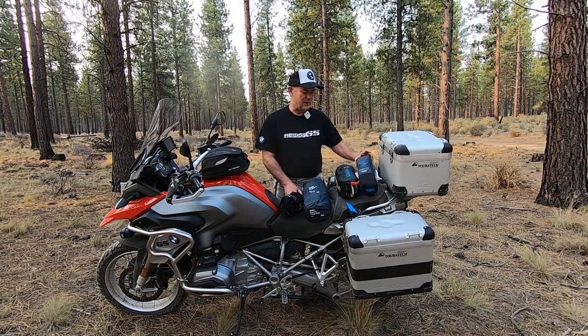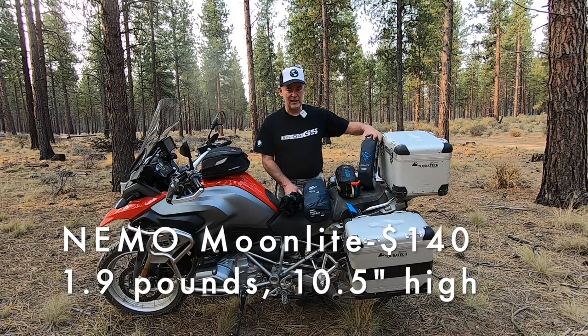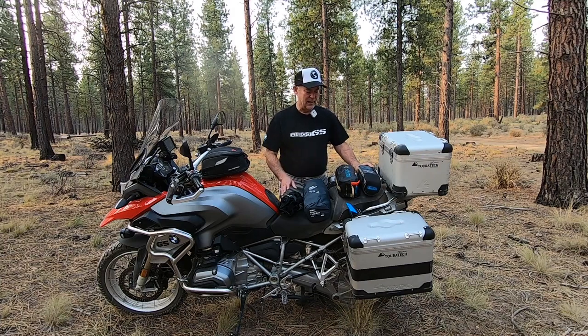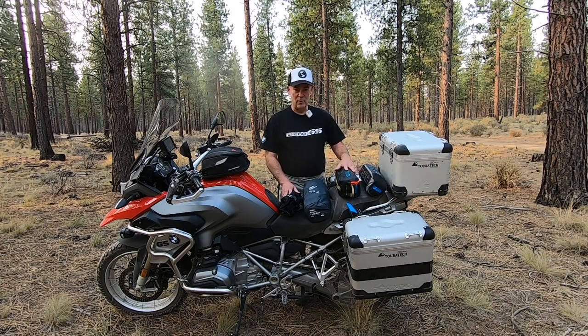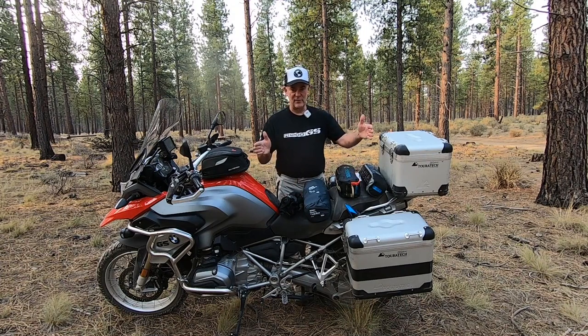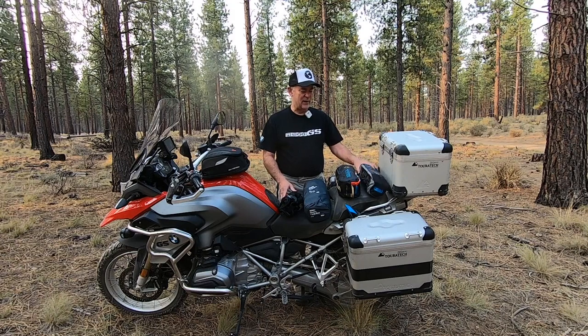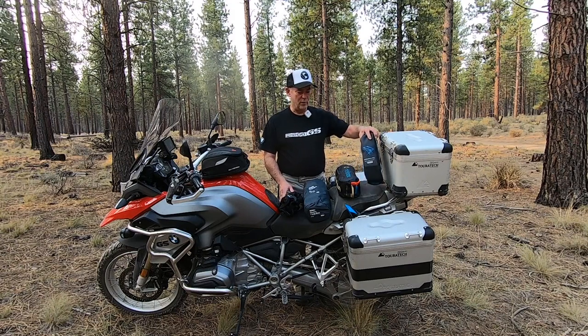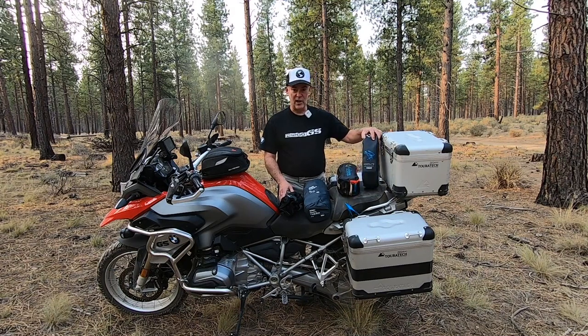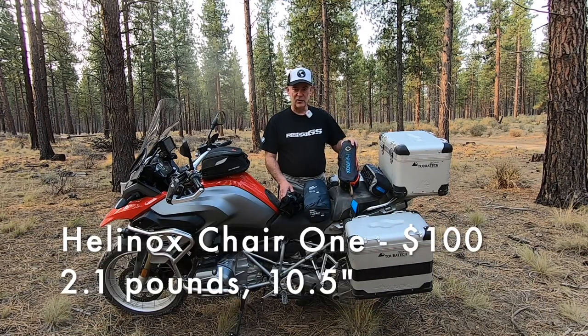First I have the Nemo Moonlight Reclining Chair. These are ordered by the way in terms of lightest to heaviest, so this chair is 1.9 pounds. My requirement was that all of these chairs, to be a motorcycle camping chair, need to fit inside my Touratech side cases which are 17 inches long. The Nemo Moonlight Chair is $140. The Helinox Chair 1 is 2.1 pounds and it's $100.